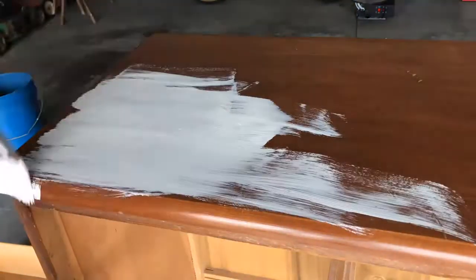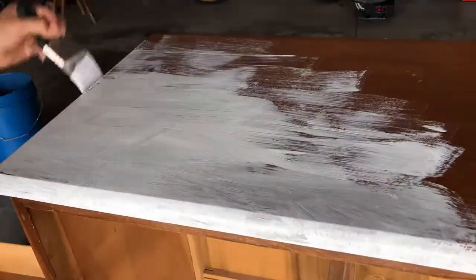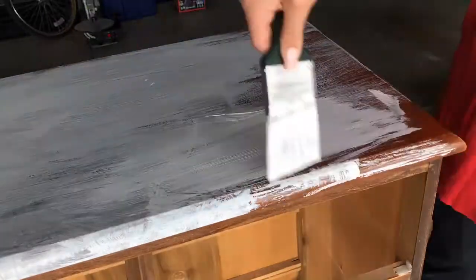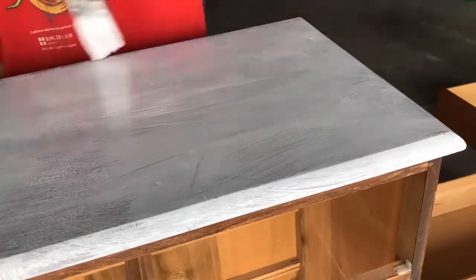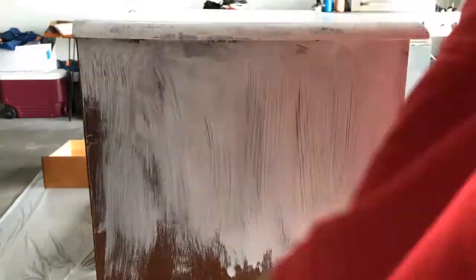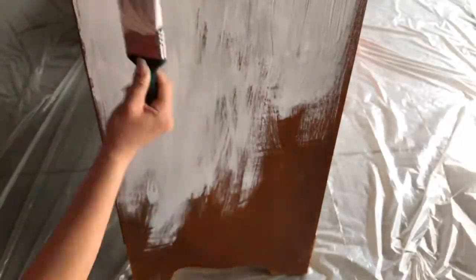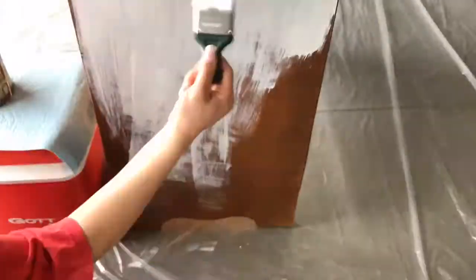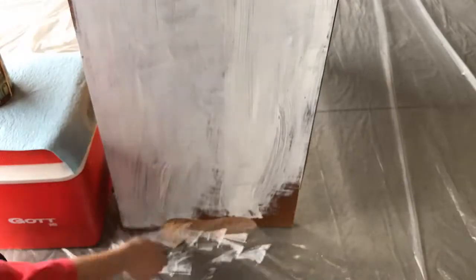Next you're going to see a series of time-lapses of me painting and going crazy on this dresser. The first layer doesn't need to be perfect — in fact you can really care less about it, because the second layer is when you want it to look perfect, with nice touch-ups and no lumpy spots. Please excuse the messy garage.